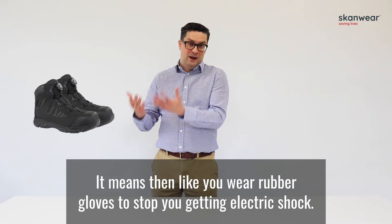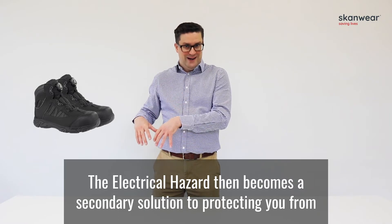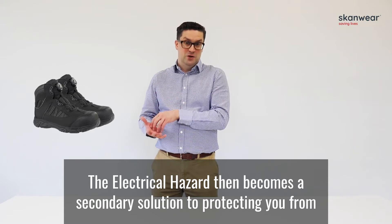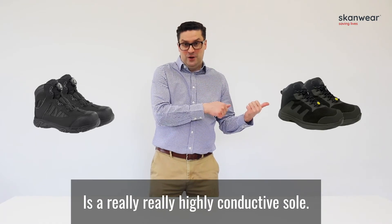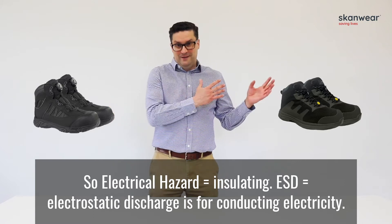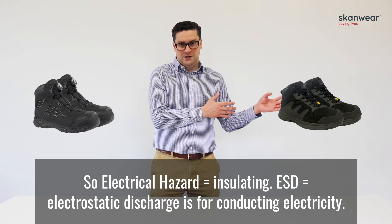Like wearing rubber gloves to stop electric shock, electrical hazard footwear becomes a secondary solution to protect you from any current passing through your body. Electrostatic discharge footwear, by contrast, has a highly conductive sole. So electrical hazard is insulating, while ESD is for conducting electricity — discharging it away.